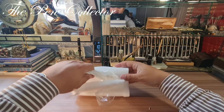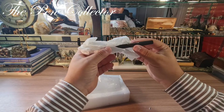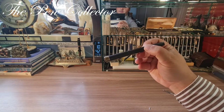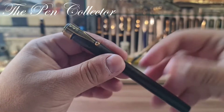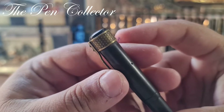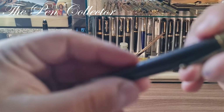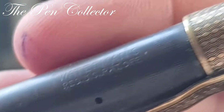I want to thank the seller for taking so much care in wrapping it. And probably you already recognize it — yes, we have a watermelon Ideal, guys! A beautiful fountain pen. What is interesting about this fountain pen is its wonderful clip — it is the first time I've seen this clip.